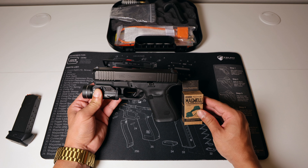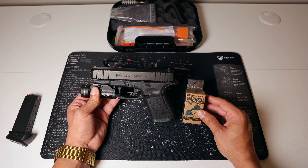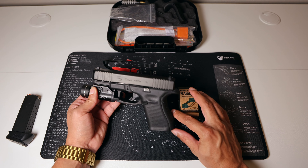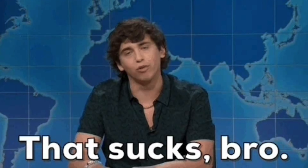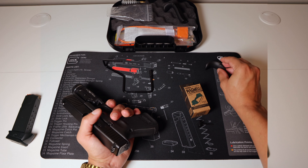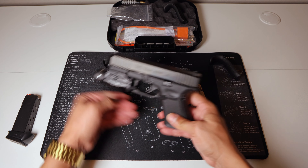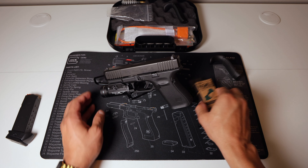I didn't know this prior to purchasing this Magwell from Strike Industries, but it has one big downside or flaw I personally don't like — and that's the fact that you have to remove any additional backstrap. The medium or large backstrap will not work with this Magwell, so I will have to take this off, unfortunately.